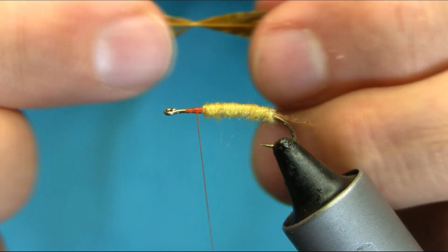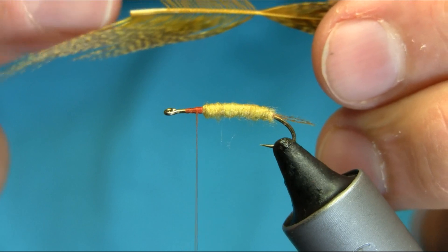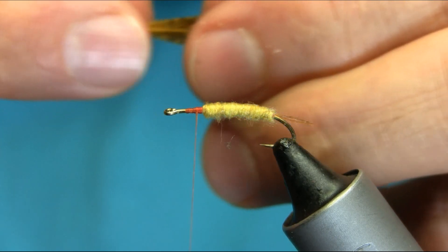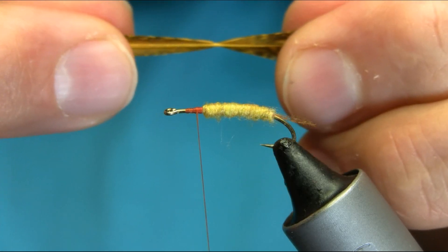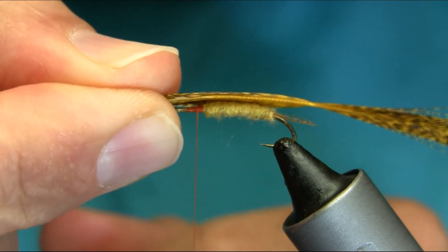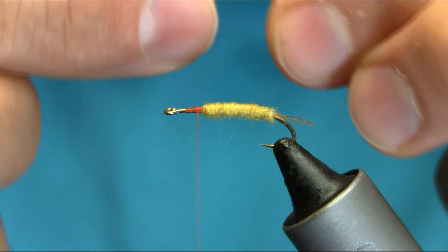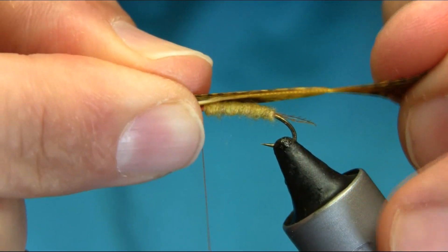This is a brown partridge for the wings, dyed yellow. I found the longest feather and cut the stem from the middle so I can have a nice shape of the wings. Stroke them backward and try to get a measurement for the body. The wings are longer than the body, actually — just a tiny bit longer.